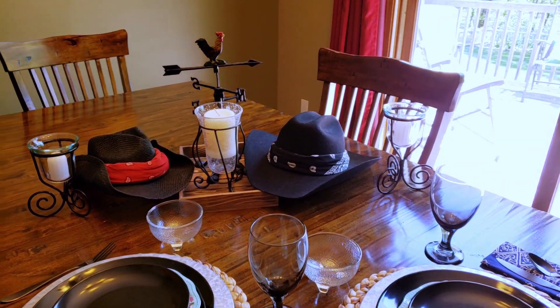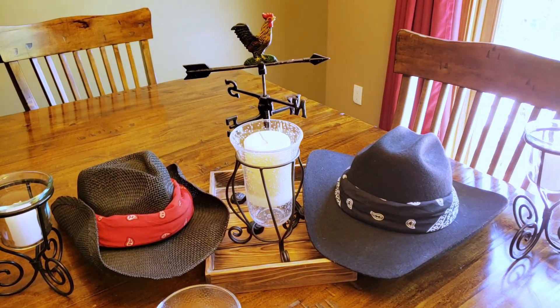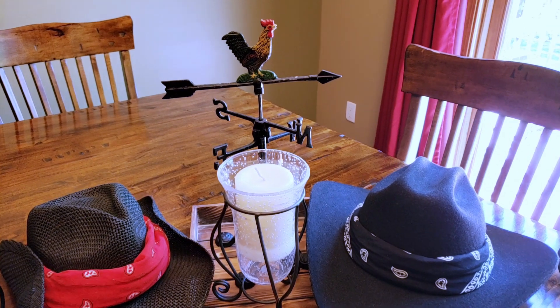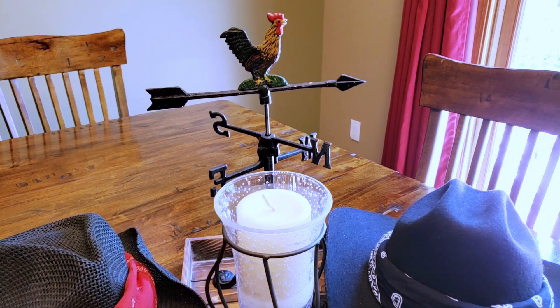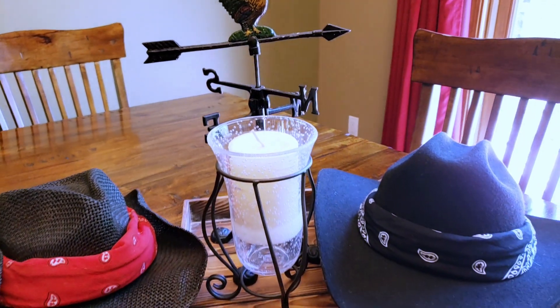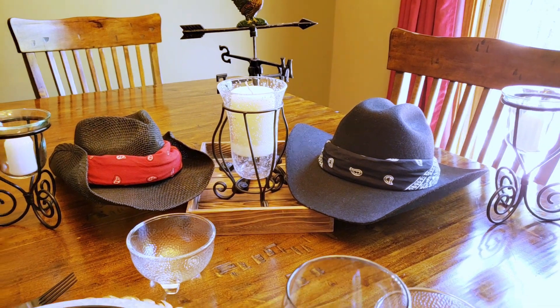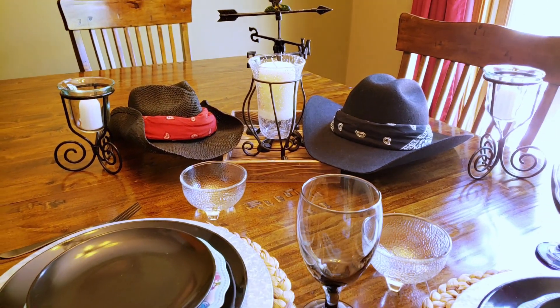Now I'll show you what I did and I'll kind of tell you what they wanted us to do. They wanted us to use headbands — they didn't care what kind of headbands or what color headbands. They just wanted us to use some headbands for our tablescape and they didn't care how we used them, just to use them.